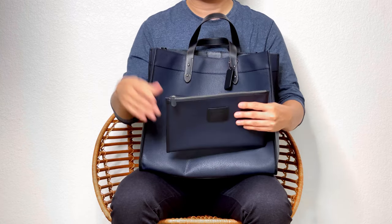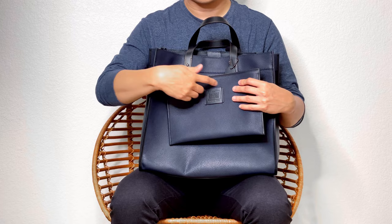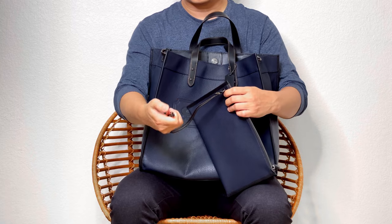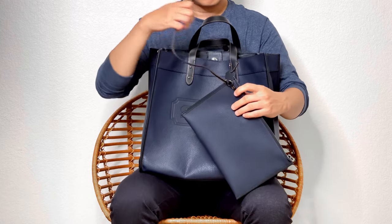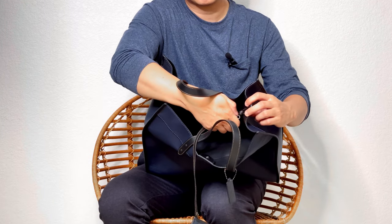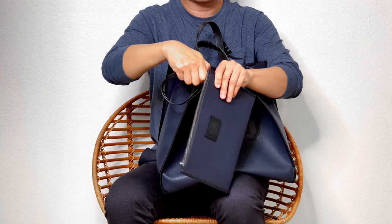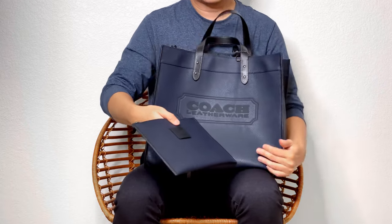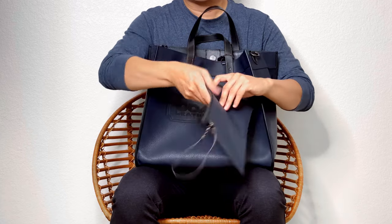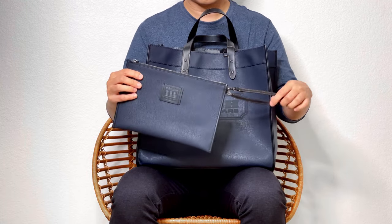If you lose this pouch, your tote will be without the Coach heritage story patch. It comes with a lobster clasp that you can hook onto the small D-ring on the inside, or if you just want to carry it on its own when going out for dinner or a grocery run, it's pretty convenient. It's big enough to carry your wallet, phone, and any essentials you need on a short trip out.